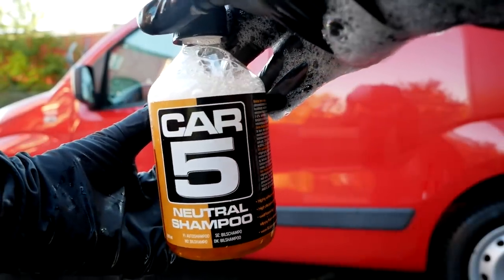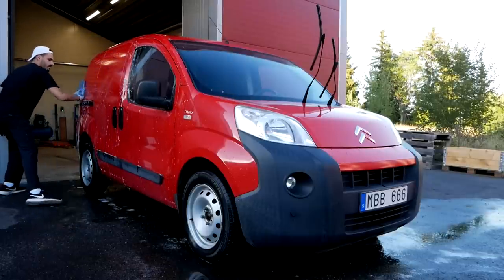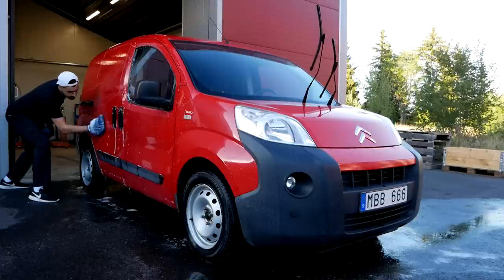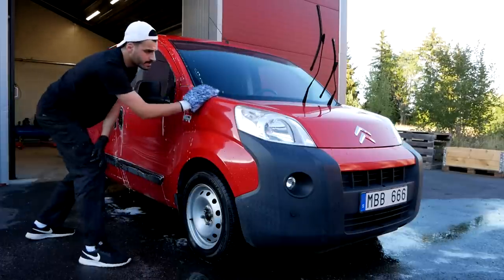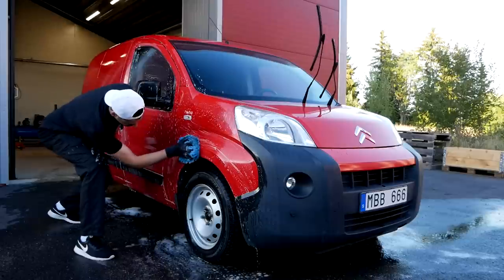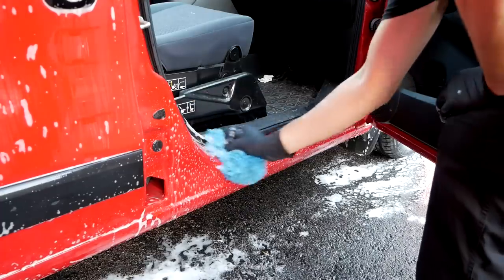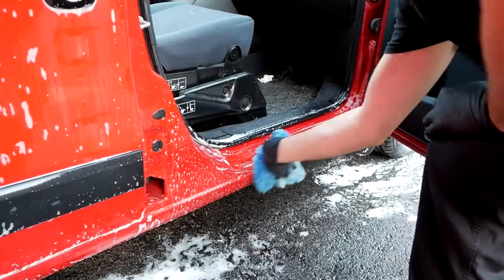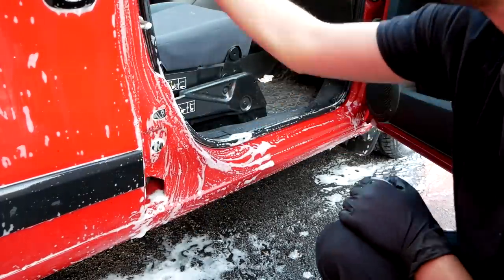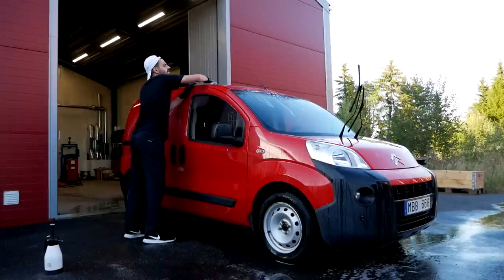The time has come for the contact wash and I'm choosing a strong natural car shampoo since I'm going to polish the car anyways afterwards. I'm actually using a separate wash mitt for the lowest sections of the car because they are usually much dirtier than the rest of the car, especially on this one. So to avoid cross-contamination and scratching up the rest of the paintwork, that's a really good idea. This car is actually pretty small considering it's a box van, so no ladder needed to access the roof.